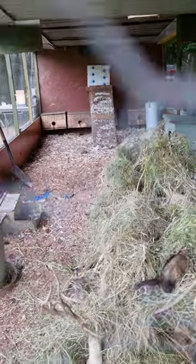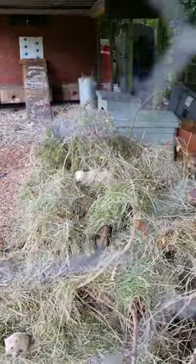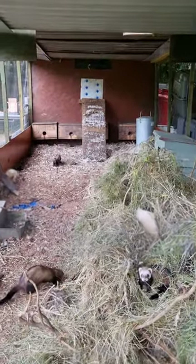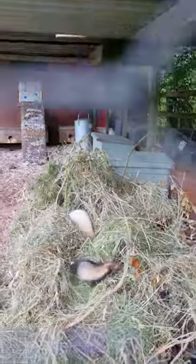A couple of weeks ago they'd been fighting, so once you lose the musk - the smell of a hob - and it changes colour, and it stops that greasiness in his skin, then you can put them all back together and they just start playing around again.